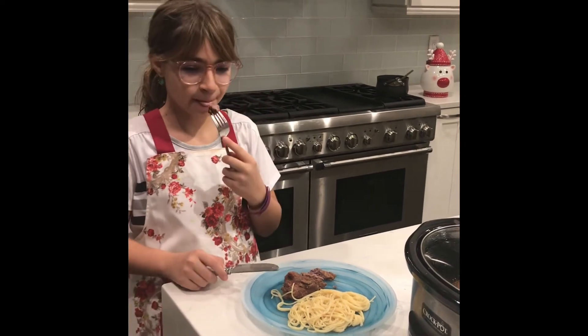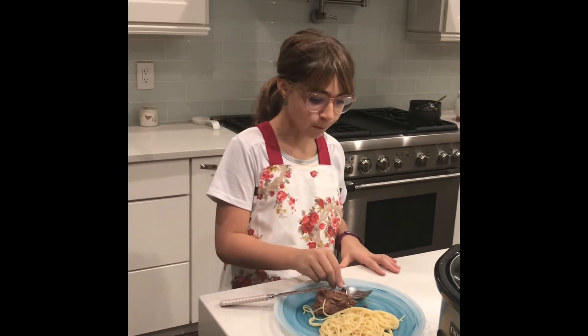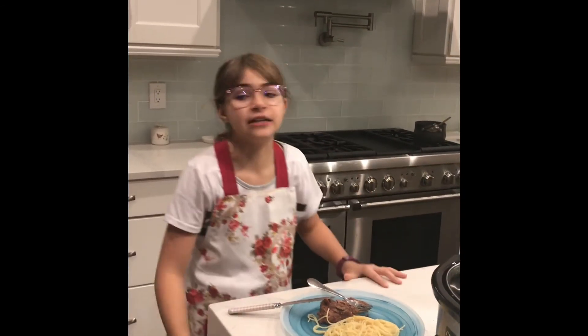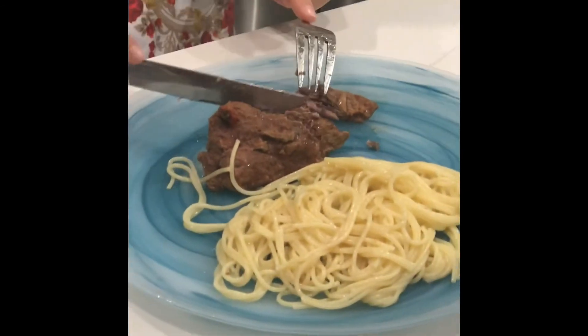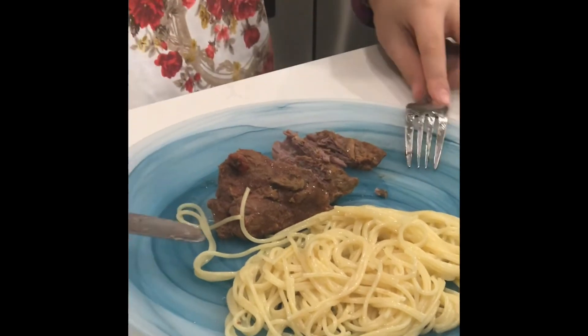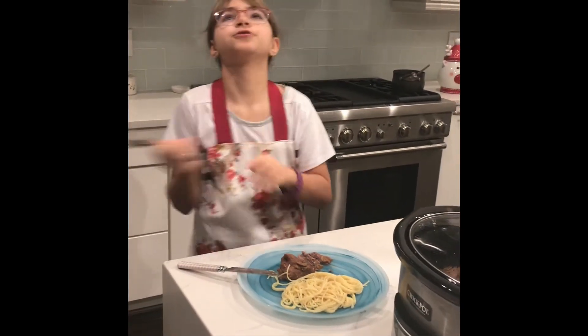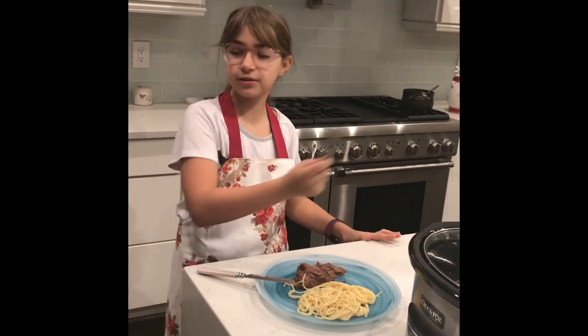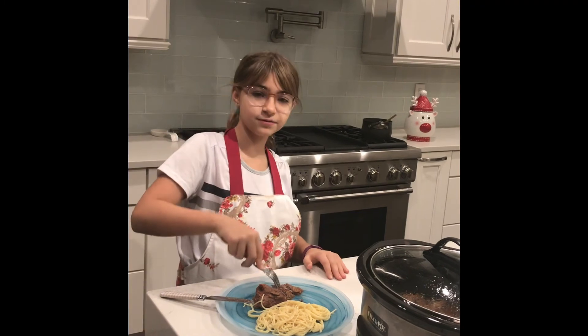Mm-hmm. Wow. That is delicious. You really have to try this. It is so good. I think it's one of the best I've actually ever had. So you guys definitely try this recipe, it is so good, and don't forget to like this video and subscribe to our channel. See you next video, bye!